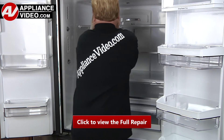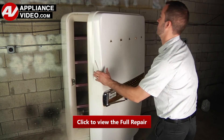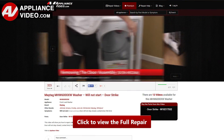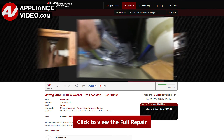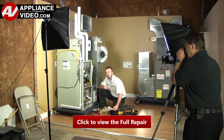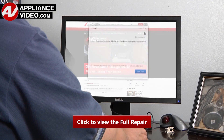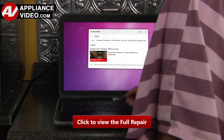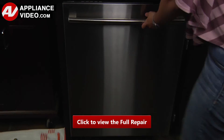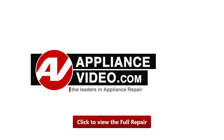ApplianceVideo.com guides you step by step. Whether you're up against an uncommon repair or the latest appliance on the market, we are here to help. Our growing library of videos have been produced using our factory certified technicians who have extensive infield experience over the past 30 years. ApplianceVideo.com provides high quality repair videos that anyone can follow, regardless of their skill level. Our videos have been created with you in mind. Click on the link below to view this repair video and let us help you do it right the first time. We'll see you next time.